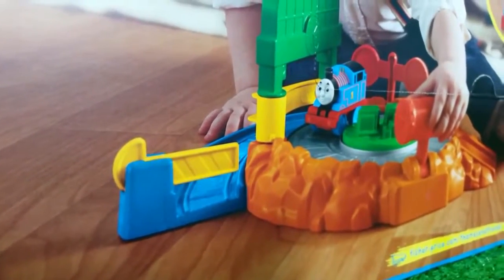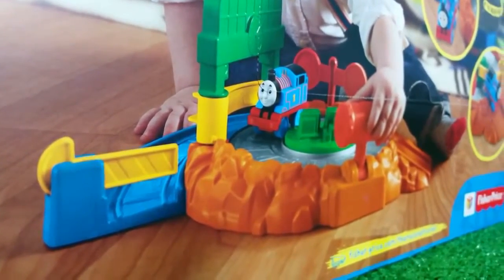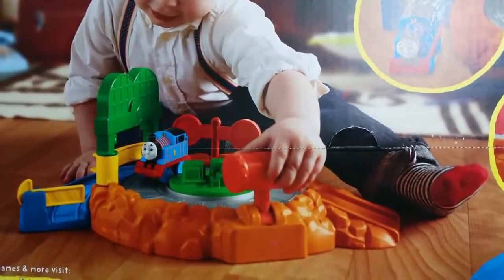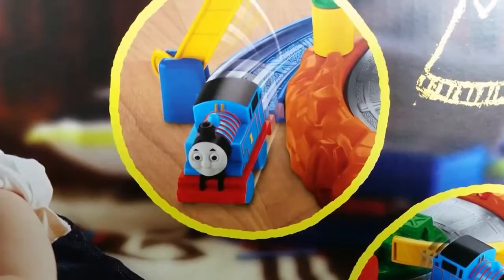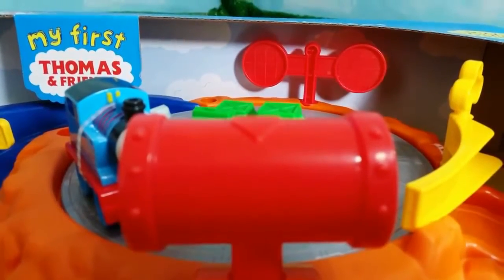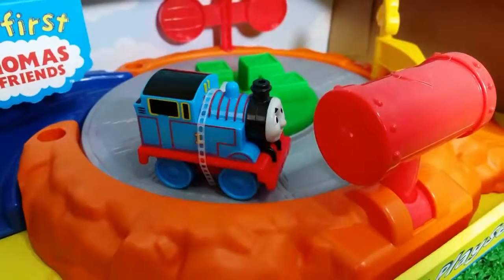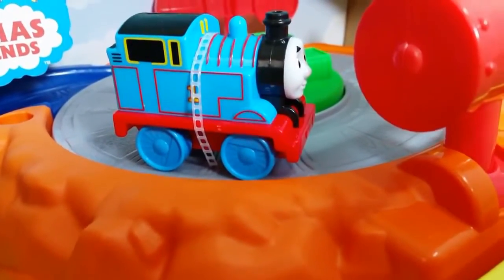Check out my channel. There I have a really awesome Thomas and Friends toy trains playset. Here you can see — on the picture a little kid is having fun on this playset. It has some really cool action. Here is another one. This is one of my first Thomas and Friends playsets. It comes with a really cool Thomas. It is very colorful, which makes it really perfect for kids.